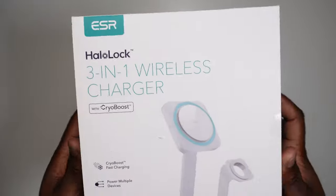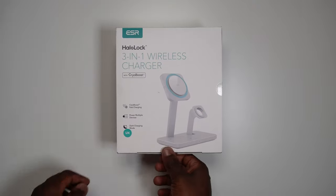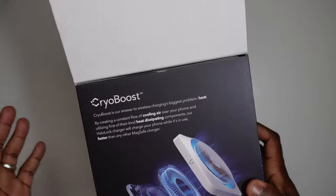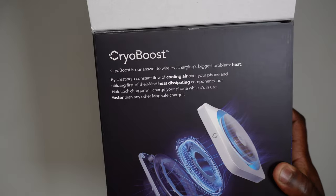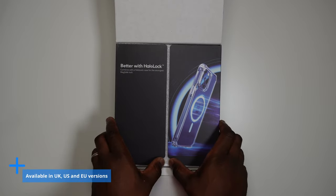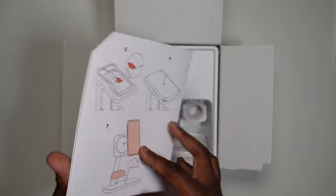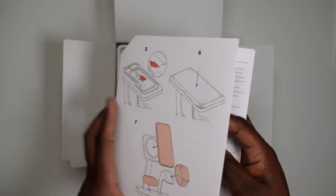Before we go any further, let's open up the box and see what you get inside. ESR have come a long way with their packaging, actually making unboxing a product quite an enjoyable experience — not quite like opening an Apple product, but getting there. I've got the UK version here, but it's also available in the US and EU versions, all in white, with the only difference between all of them being the type of plug that you get.